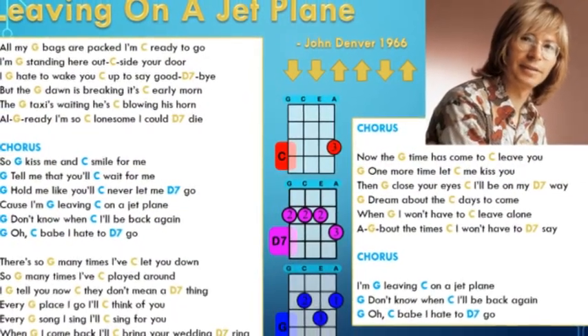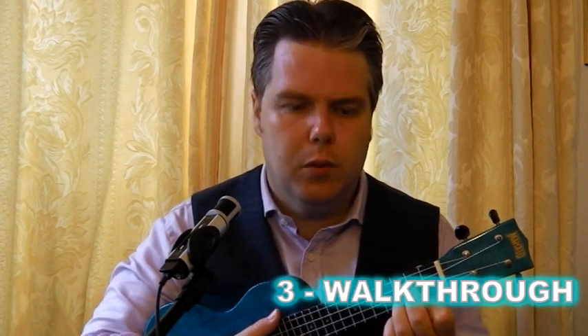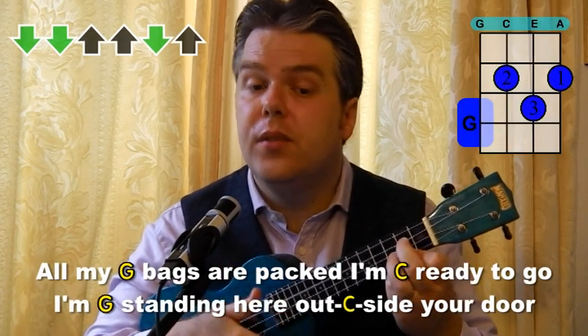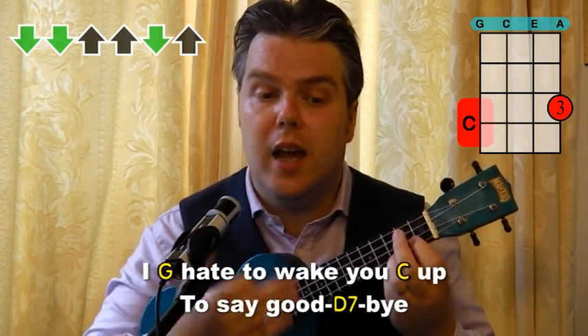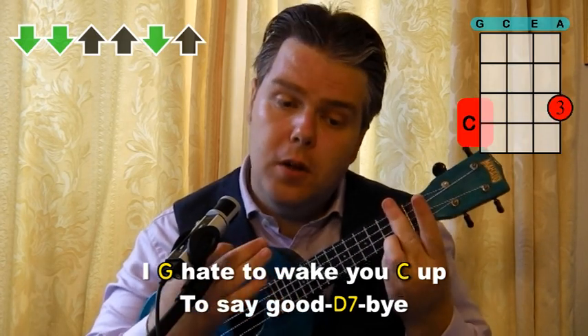There's your chord selection and strumming pattern — really quite easy and not too difficult at all. I've made it a level three just because it's got that D7 in there, but it's not too difficult — sort of borderline between the two. It is quite high to sing though. Starting on that G: all my bags are packed — I'm C — ready to go. Back to the G: I'm standing here. Back to the C: outside your door. G again: I hate to wake you. C: up to say. And here's the D7: goodbye.